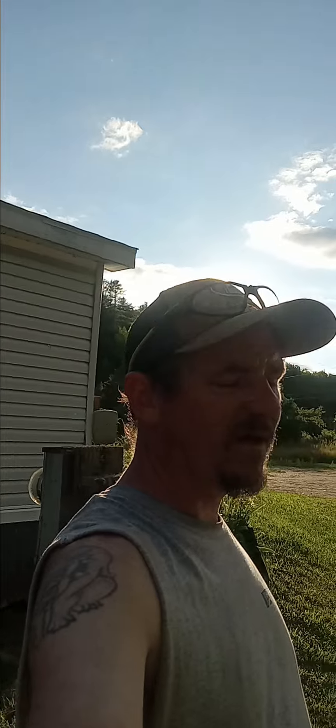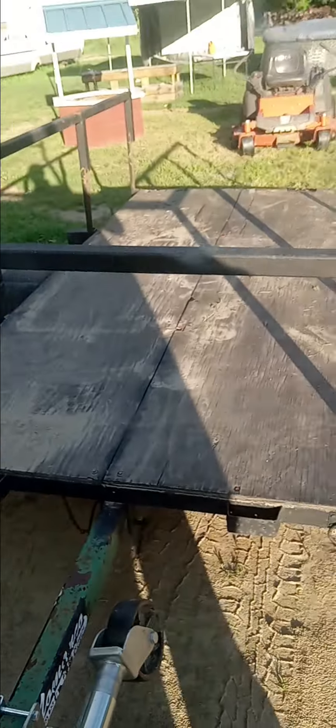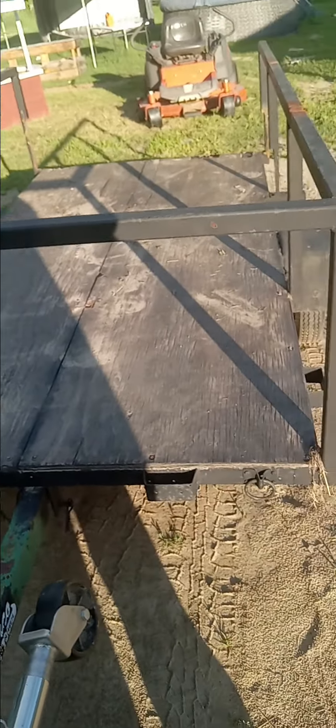Welcome back to the Lasky Life. I finally have my trailer done for my zero turn, so we're gonna check it out real quick. This used to be my kayak trailer - I cut a lot more and did some more work on it.